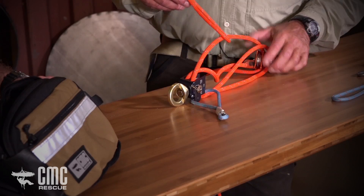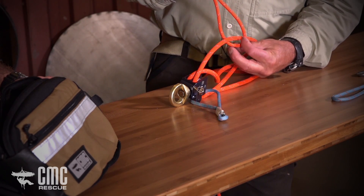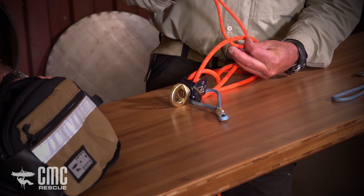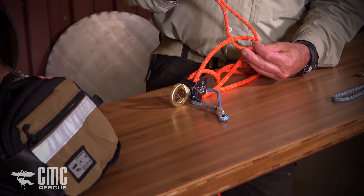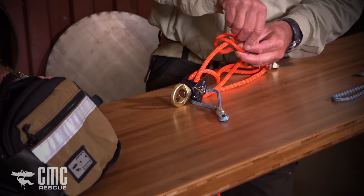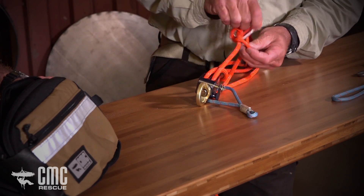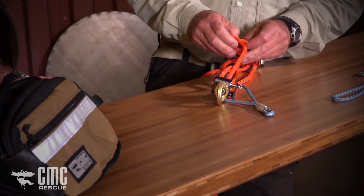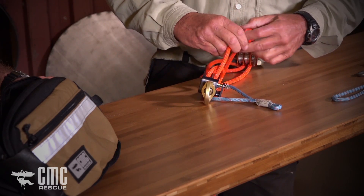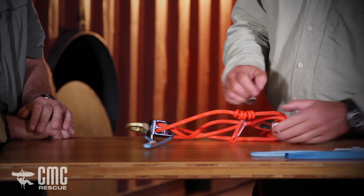Since I want the three wraps away from the orange pulley, I twist this and start the wrap away — put this one on top and begin wrapping. You can see I have one more wrap on top than on the bottom, so there's my second wrap and here's my third, giving me a three-on-two prussik. It's very tight initially, but you can see it's constructed properly: three wraps away from the pulley and two closest to it.